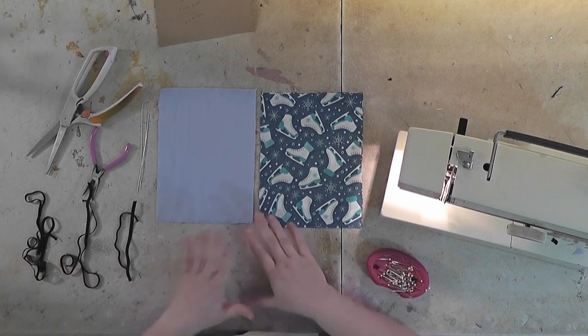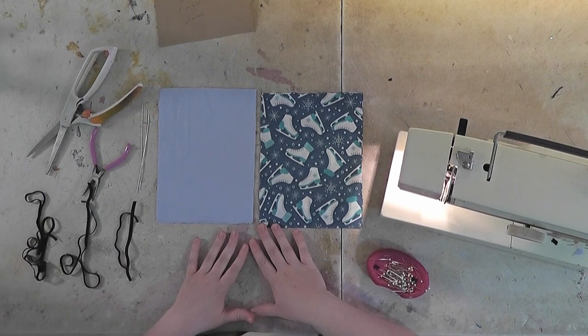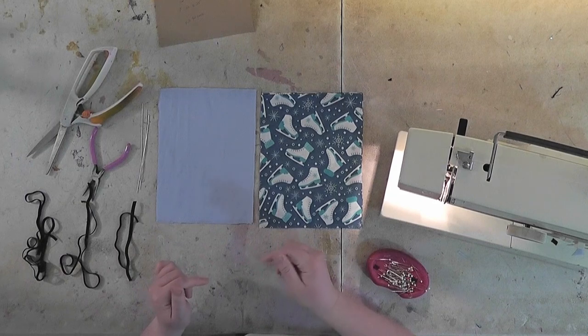I'm going to show you how I make my masks. They're a little bit bigger than some. They're pleated and they've got a wire in the nose area. It's a long enough wire that it actually bends down over your cheek, so I find it very comfortable and good for glasses.